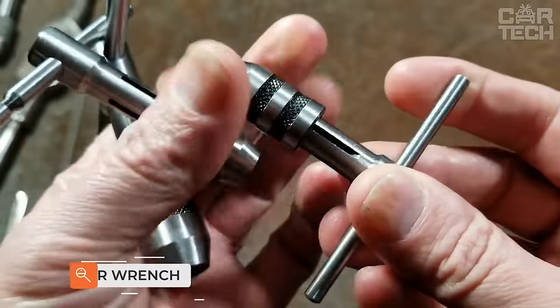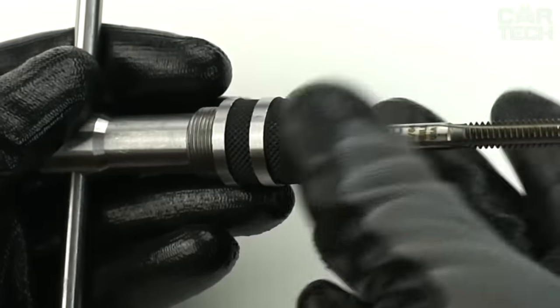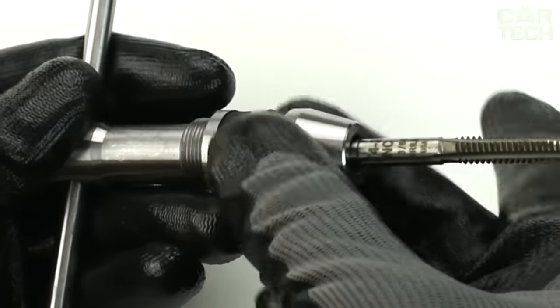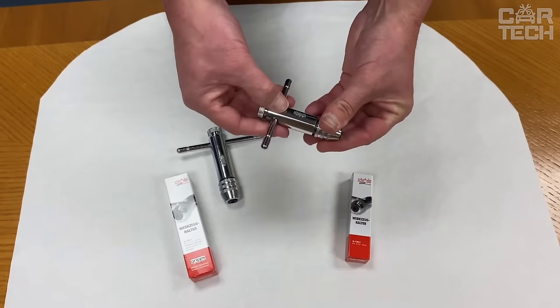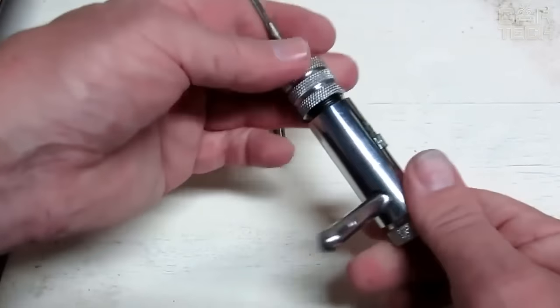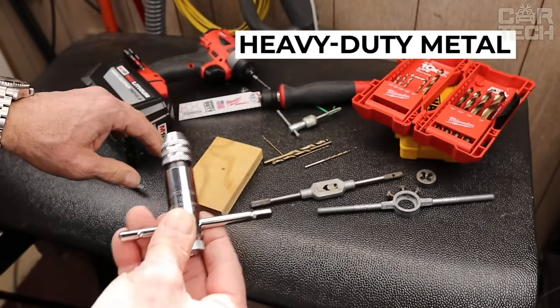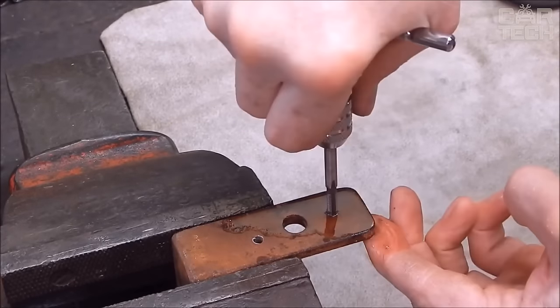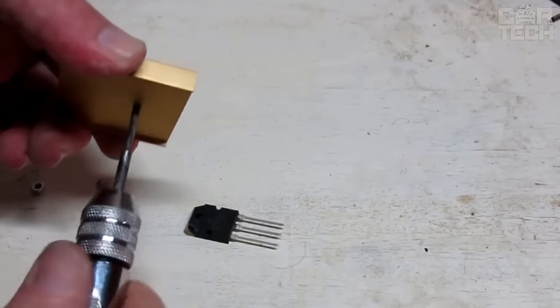An indispensable tool for automotive craftsmen is the ratchet tap holder with reversible mechanism. The ratchet tap holder is a tool for cutting internal threads — a screw with straight or helical chip grooves that form cutting edges. The tap's tail part is attached to the spigot, the working part is inserted into the hole, and when turning the spigot, reciprocating movements cut the thread. The working part of the tap has cutting and calibrating parts.